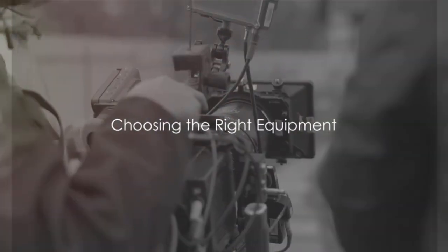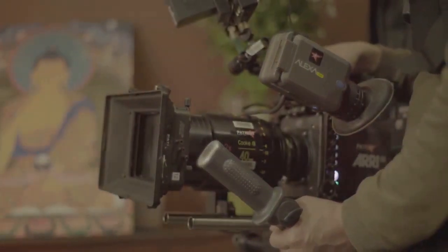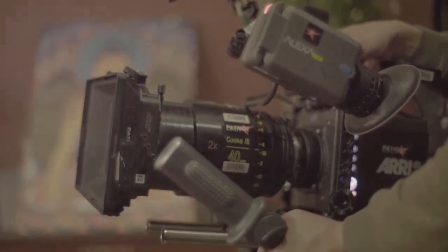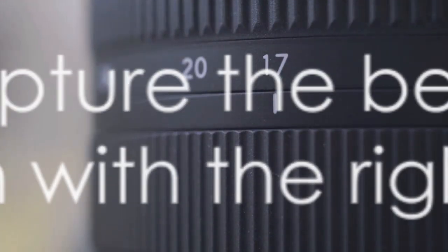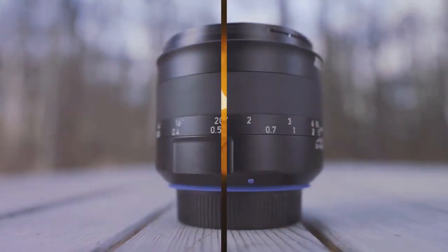First things first, the right equipment can make all the difference. For garden photography, you'll need a solid camera and lens, a trusty tripod for those steady shots, and perhaps a macro lens for those vibrant close-ups. With the right tools in hand, you're ready to start capturing the beauty of your garden.